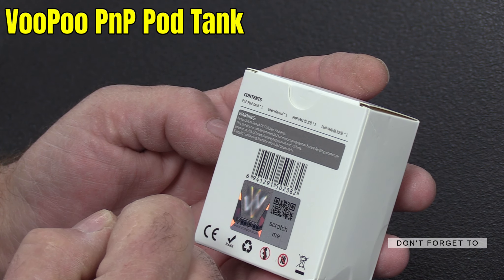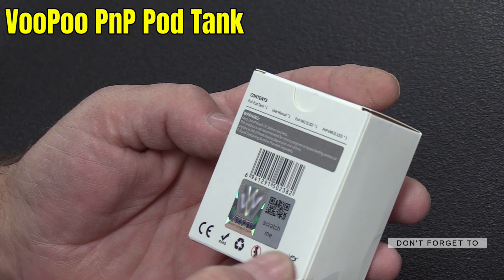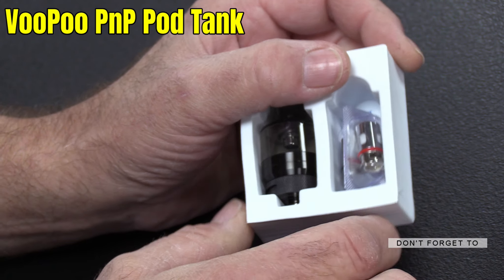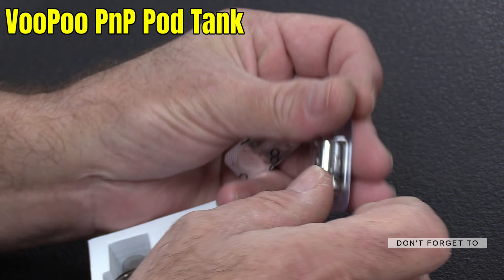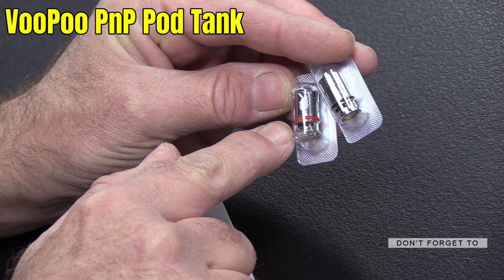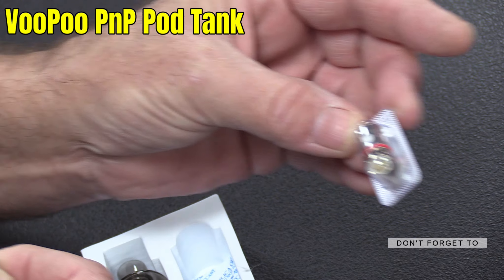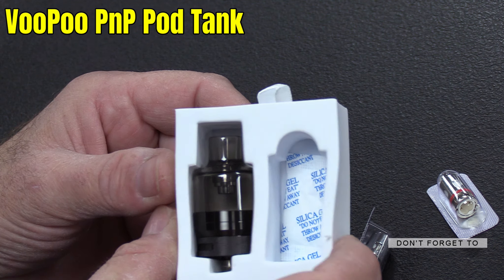I think the 0.3 ohm coil is for mouth to lung and the 0.15 is for direct to lung — I believe. Might have got that wrong way around, I don't think so. The coils are indicated by the colour of the band: you've got a red one and a black one. The black one is 0.15 — that's the direct to lung — and the red one is 0.3 for mouth to lung. There's also a little packet of silica in there to keep it dry.